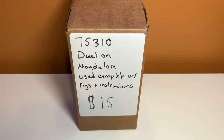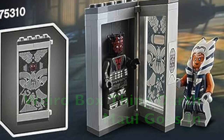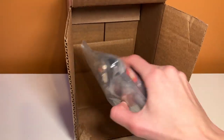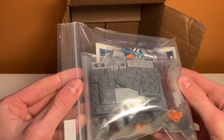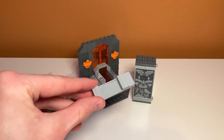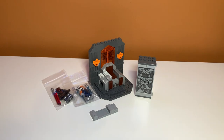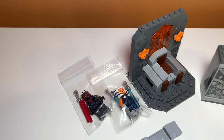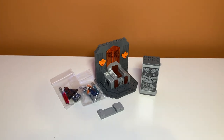Next up I got the Duel on Mandalore set — this is the set with Ahsoka Tano and Darth Maul where they're fighting, with the throne and the box thing Darth Maul goes in. It looks like it's all in one bag, and this one does require some building. So I built the entire set and it is complete except it is missing one 2x1 brick for this drawer, so when you slide it in it isn't completely level — but I have a bunch of those in my collection so I can easily replace that. The minifigures are in nice plastic bags so they don't get damaged, which is awesome. I'm really excited to get Darth Maul and Ahsoka — I don't have them yet. Overall this is a really cool set and I'm really glad I was able to get it for so cheap.